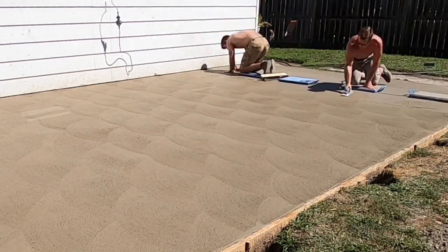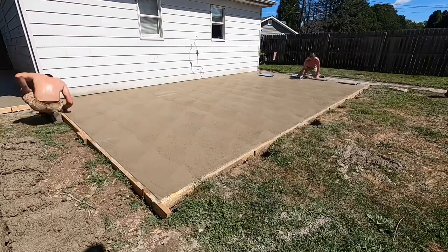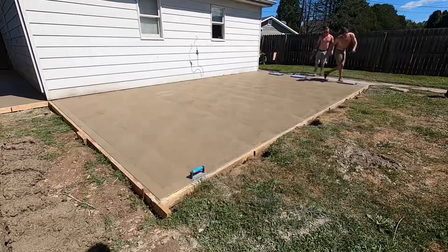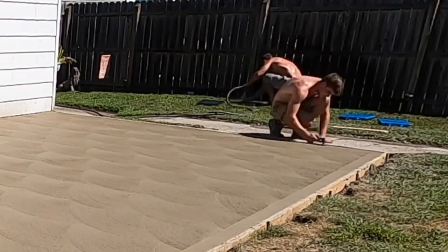It started to get really hard back there, so I made sure to get that edge on and make sure it didn't get too crusty. Finished that side up and made it look real nice.